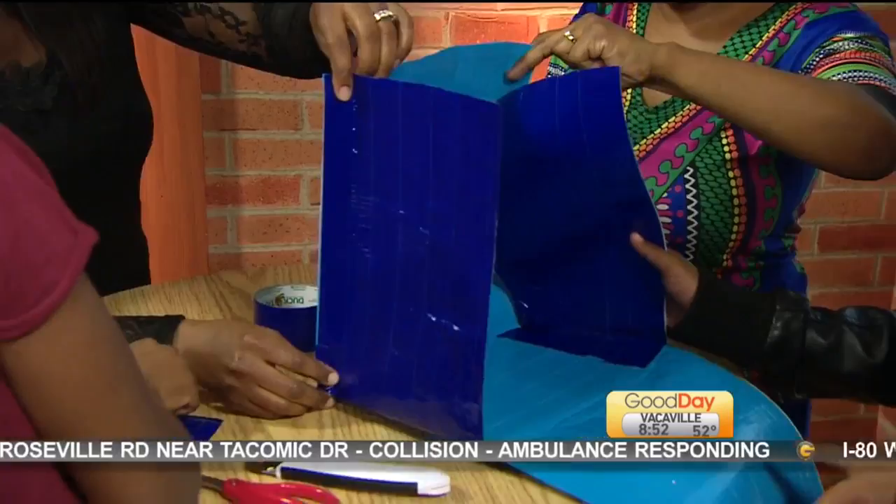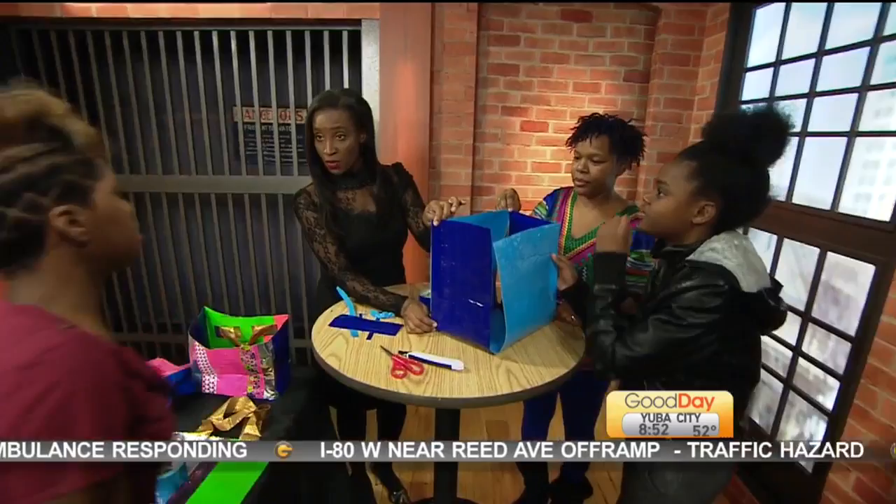Welcome back to Good Day. It takes a village! We are working on this backpack with Inez Thrower. You've already done the hardest part, right? Yeah, the base — I call it the base — like the part where all your books and stuff are going to go.